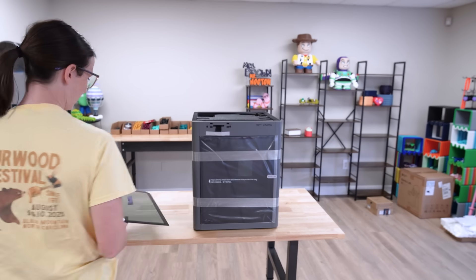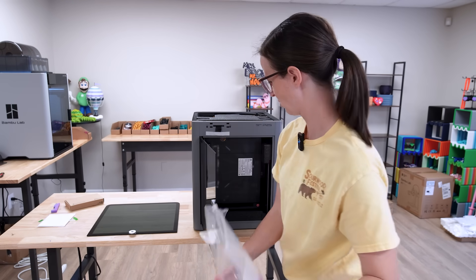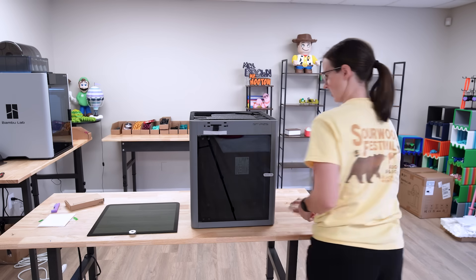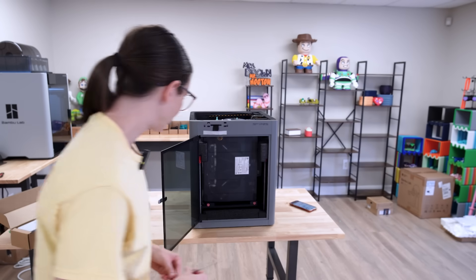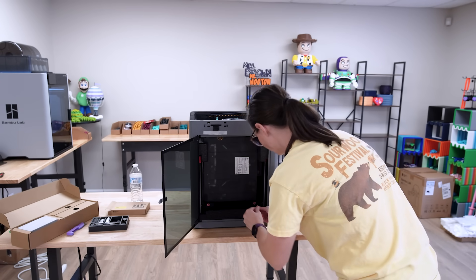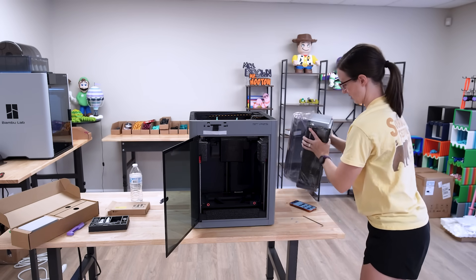The glass top. The door is free, all the tape on the outside is off. Let's start getting the AMS out of there. Accessory box. Start removing some screws. The AMS is free.